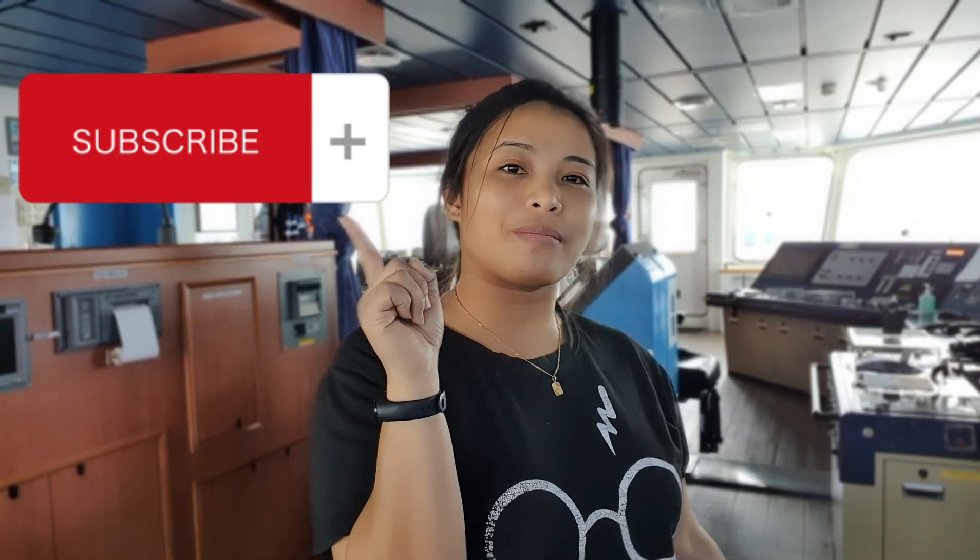Now we are done with our daily equipment test. All that's left to do is update your filings and all your records regarding the inspection and equipment test that you just did. If you like my video, don't forget to click the like button, leave a comment down below, and click the subscribe button. Thank you and see you on my next video. Bye!